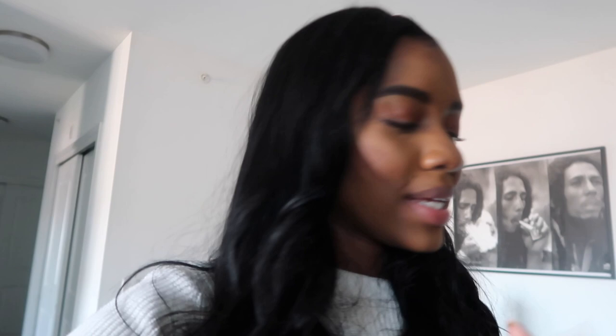Renee likes it, so that's great. Basically, you eat this with tortilla chips. We have these ones here from Trader Joe's — the white corn tortilla chips. And basically you just dip it, you know.